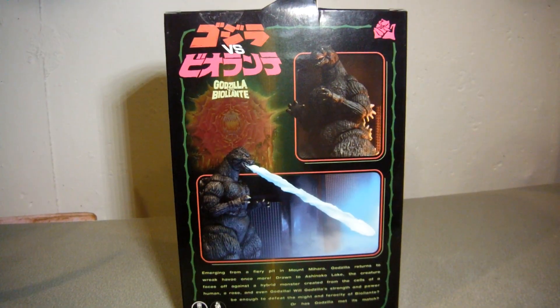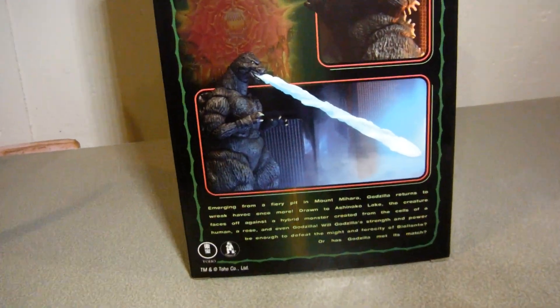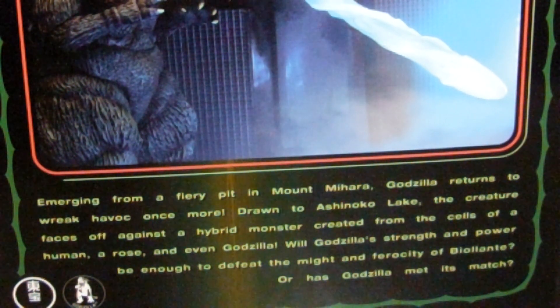There are some promo pics of the prototype from San Diego Comic-Con or something like that, and down there is a read-up. Zoom in — pause the video now so you can read it.